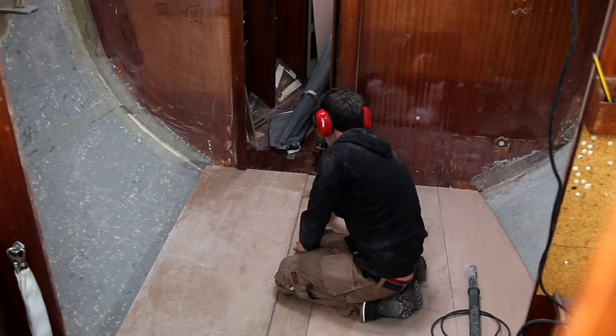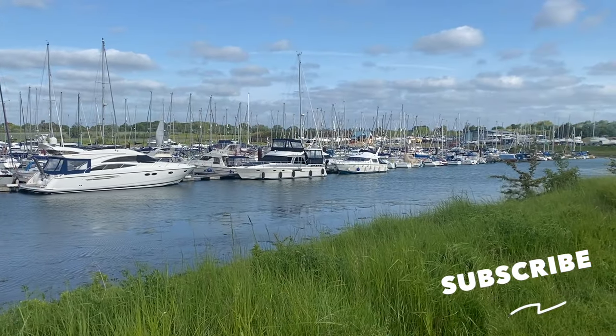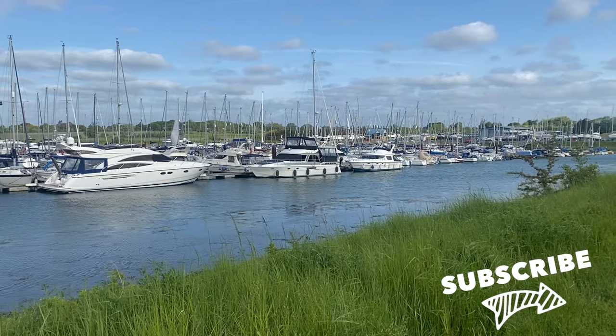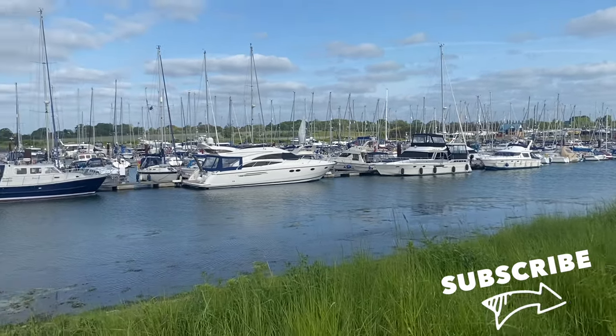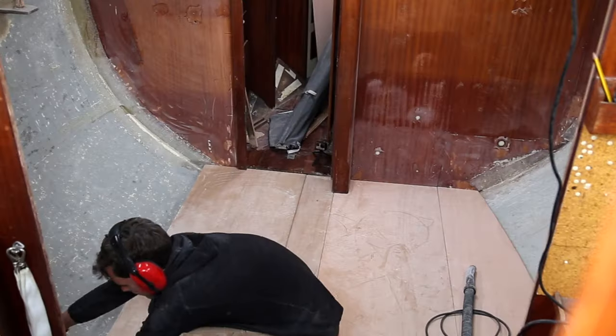If you're into DIY, we've got a lot in store for you, as us first-timers learn how to completely refit our Contest 38 sailing yacht and become liveaboards. Click subscribe and hit that alert button to never miss the next step in our crazy journey.